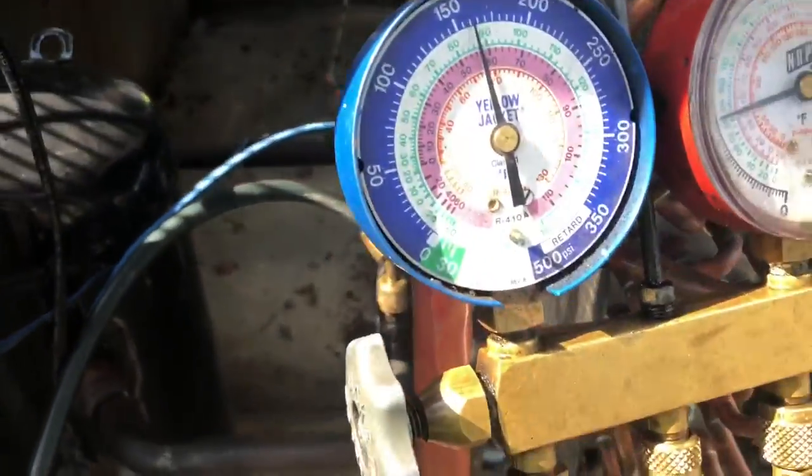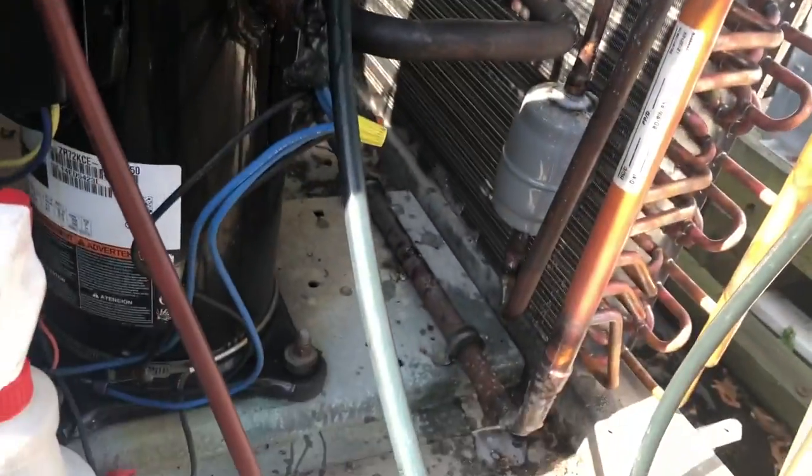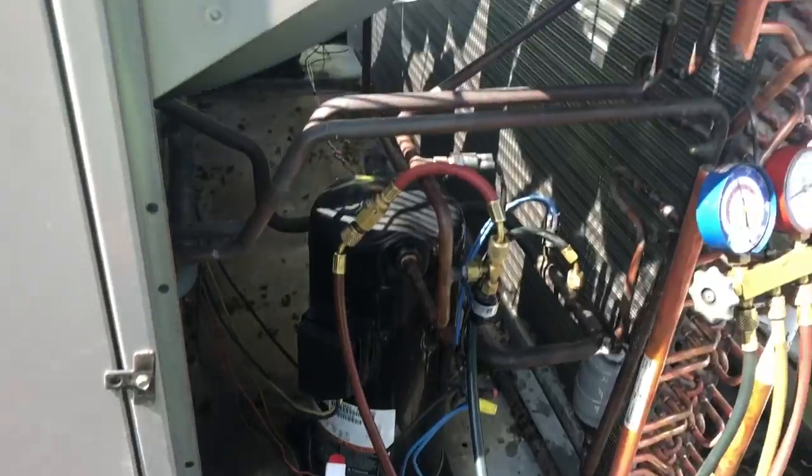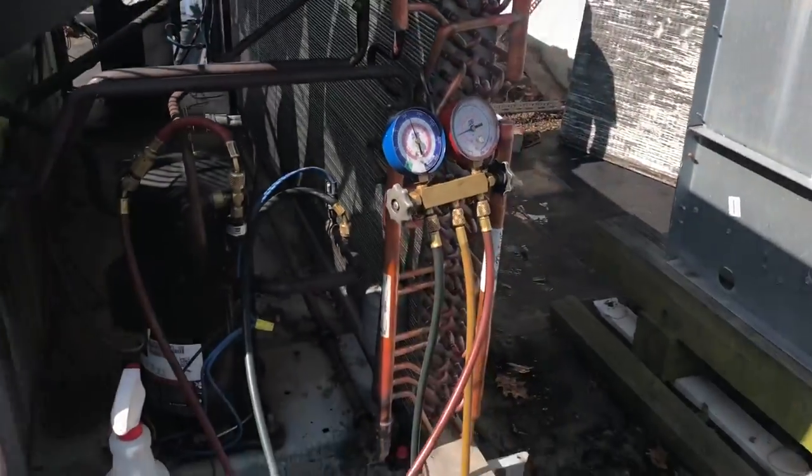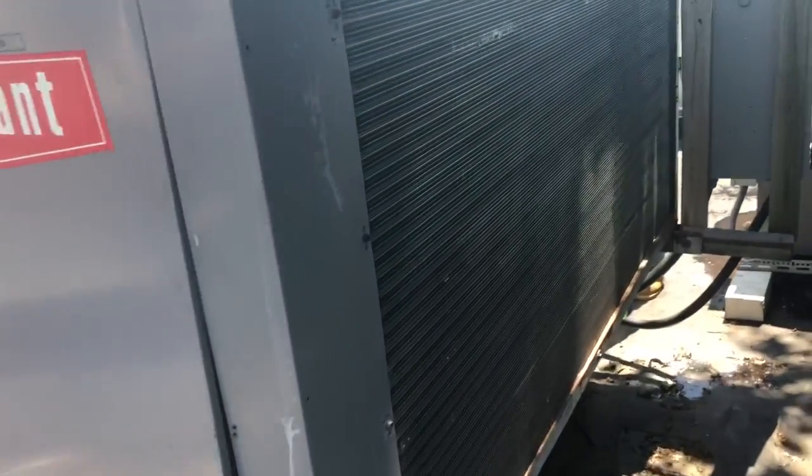Our core guys are doing a nitrogen test right now. I'm going to let this sit for a while — checking for bubbles, looking pretty good. I'm going to let it hold pressure for a little while and then get both stages out of vacuum. We're basically done — it's all in.